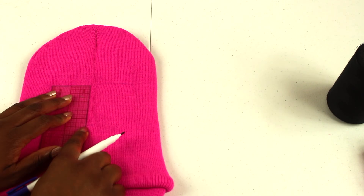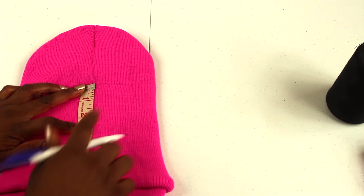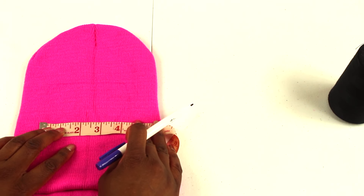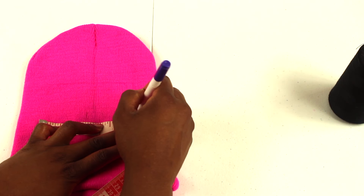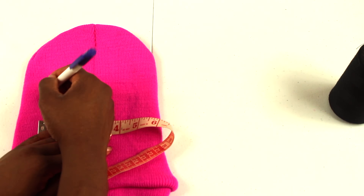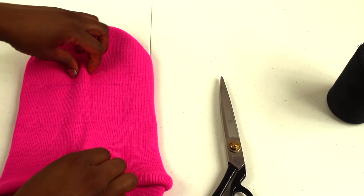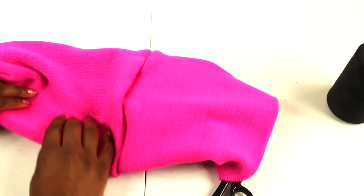From the center top of your beanie, measure down six inches, then use your ruler and mark across four inches. From there, measure down two and a half inches and mark the point. Draw a line of four inches across, and you can either freehand a curved line from each four-inch line or use a curve ruler.